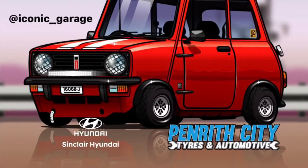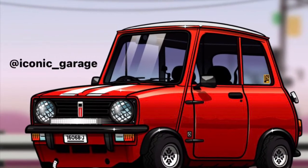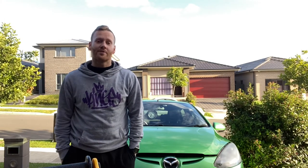G'day and welcome to another episode of Tomo's Tune-Ups. On this episode we're still in lockdown so we're working on the Mazda and we'll show you how to change and bleed the cooling system. Before we start, don't forget to like and subscribe and leave your comments in the section below for things that you want to see me do.